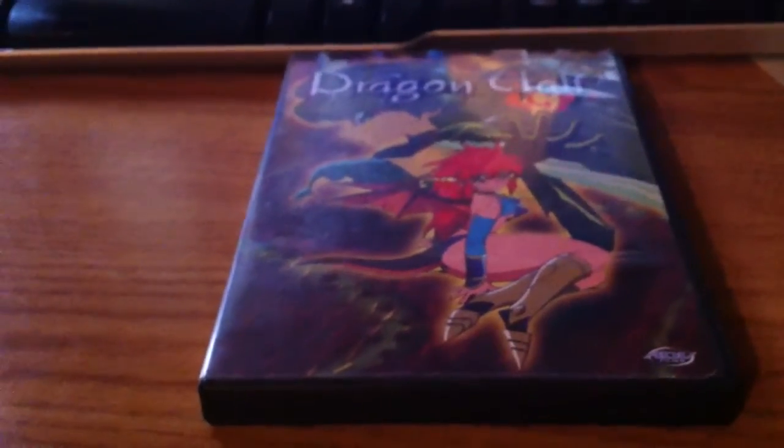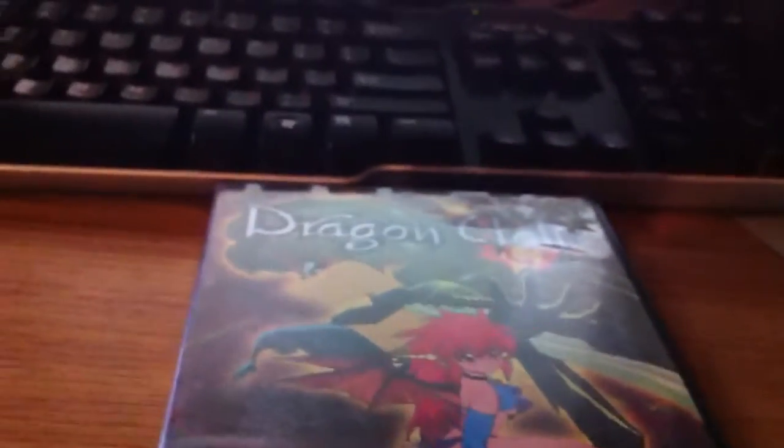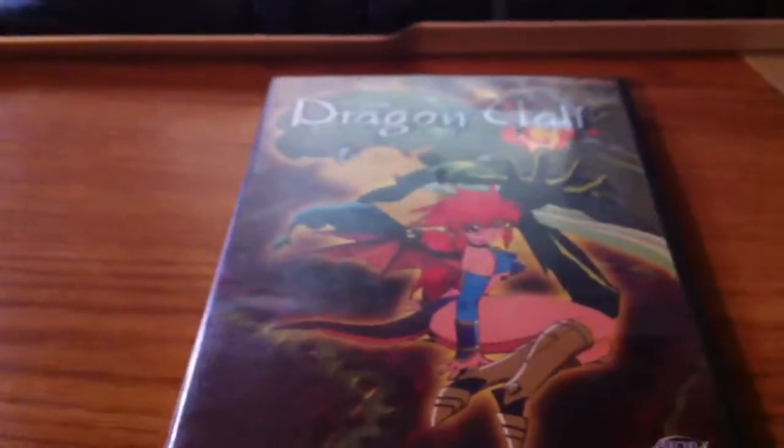Alright guys, I'm back with an unboxing. It is Dragon Half from ADV Films. This is the original one, not from Eastern Star.